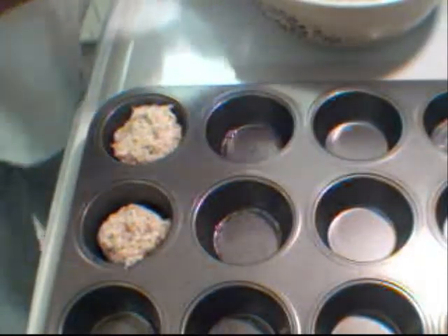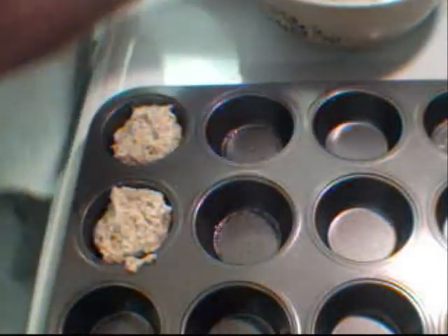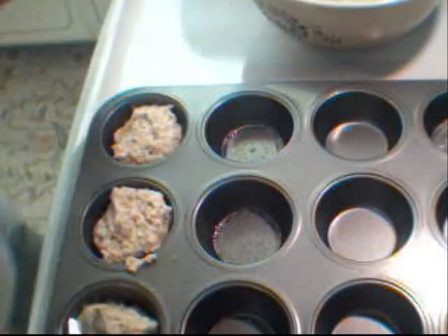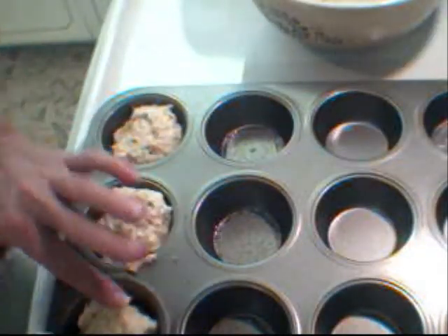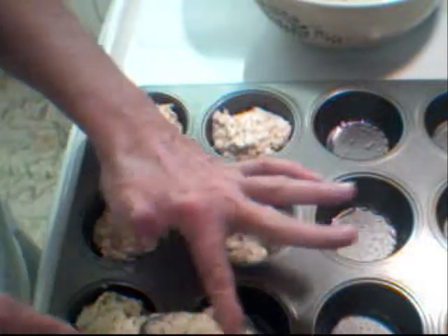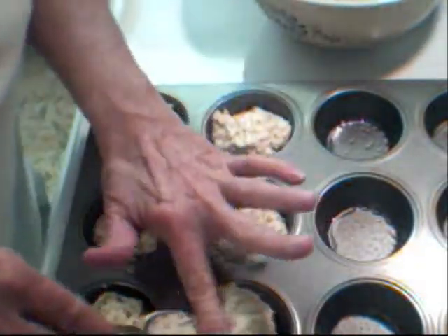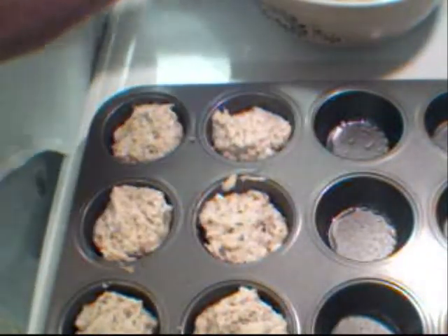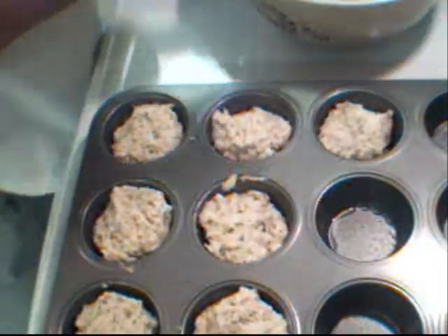Put our batter in and fill it almost to the top. I like my muffins to have a top on them, because we are going to be putting a really nice sweet glaze over the top too. I'm going to finish filling up my little muffin cups and then put these into a preheated 350-degree oven. I will check them in about 20 to 25 minutes.